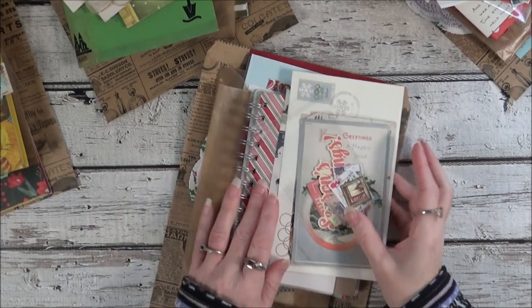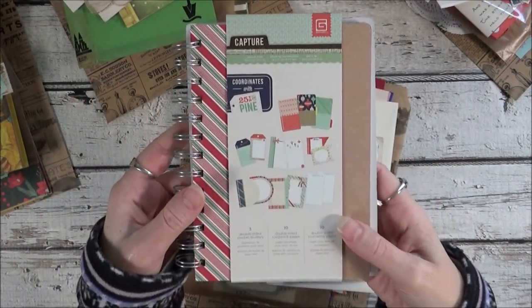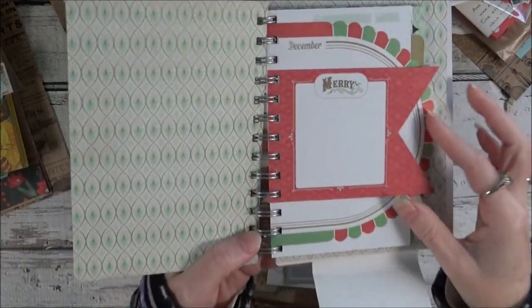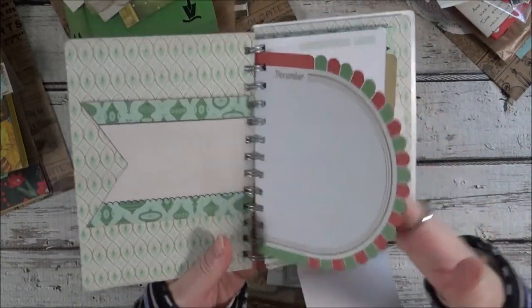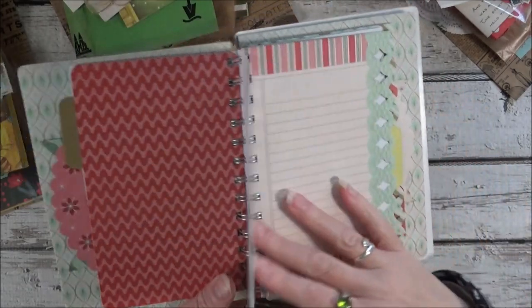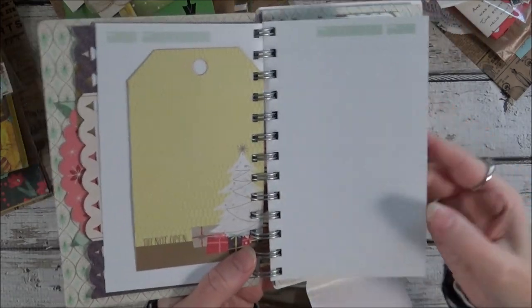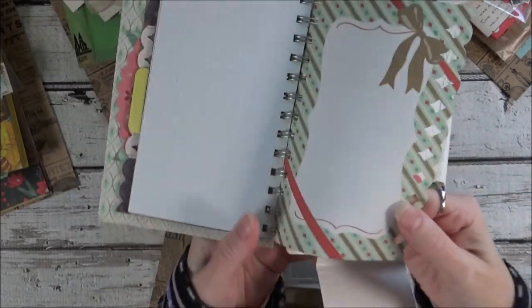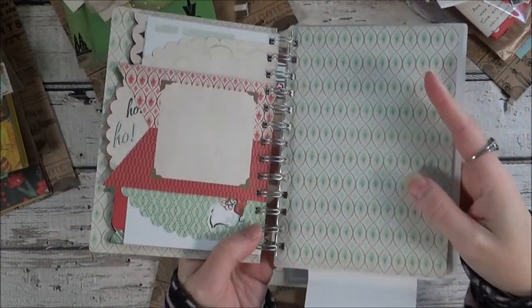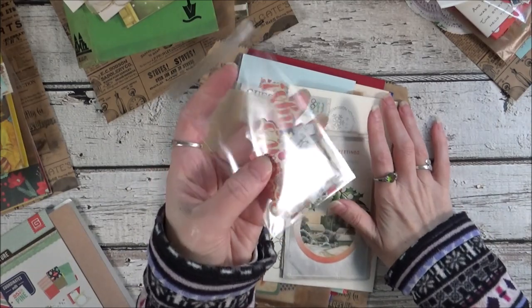The last one I want to show you is a little different from the other ones because it has a pre-made little journal in it — I just never got around to using this. But it would make a great journal for someone who doesn't have time to make one and wants a souvenir book for Christmas. There are some pocket pages in here, just some regular pages, and all different tag pages — so it's already made for you. This would make a nice gift for someone if you wanted to embellish it, or this could be your December souvenir book. There are stamps and embellishments in here.